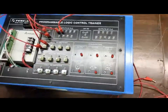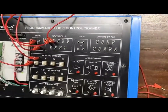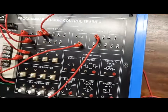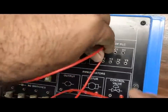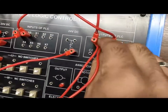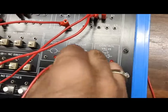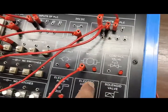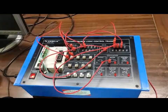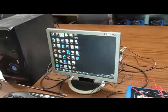In this trainer kit, the annunciator LEDs are connected to the positive 24V, so we have to provide negative input to the common terminals of the output side. We have to common C0 and C1 as well, and the negative output will come from Y0 or whatever output we select. This will show the supply at whatever we select in the annunciator. Now for programming, we are going to use Delta's WPL Soft 2.37.